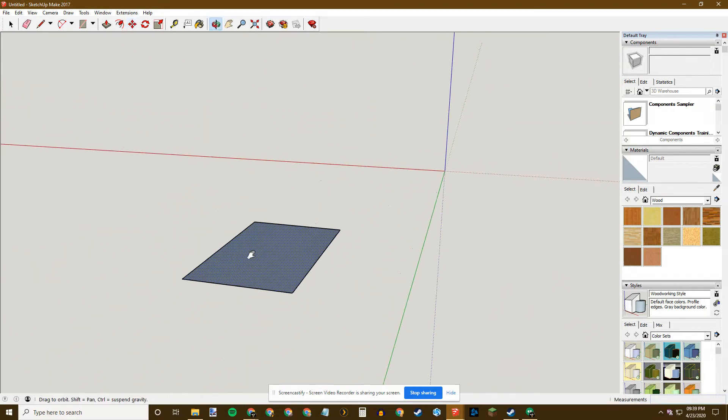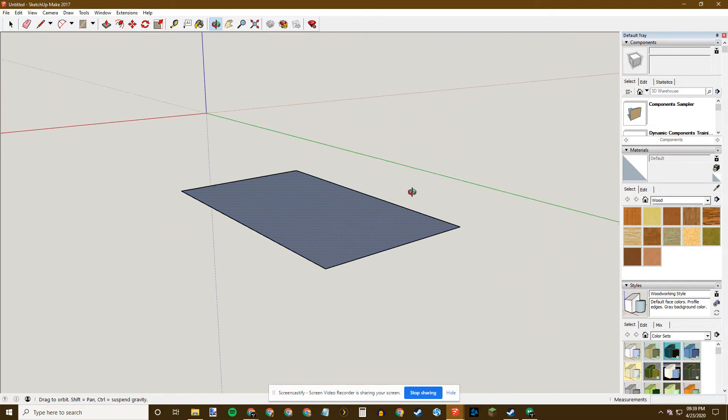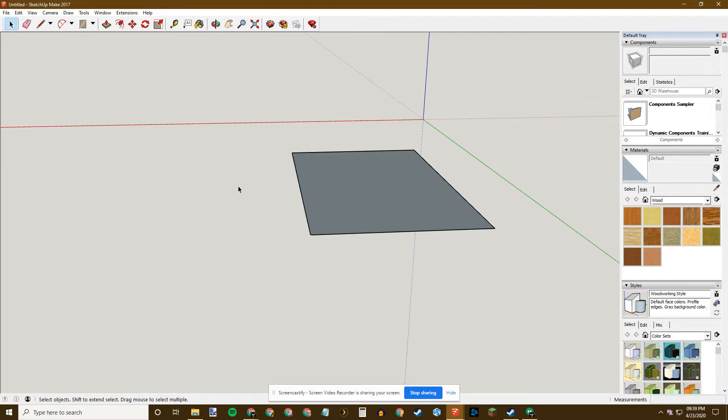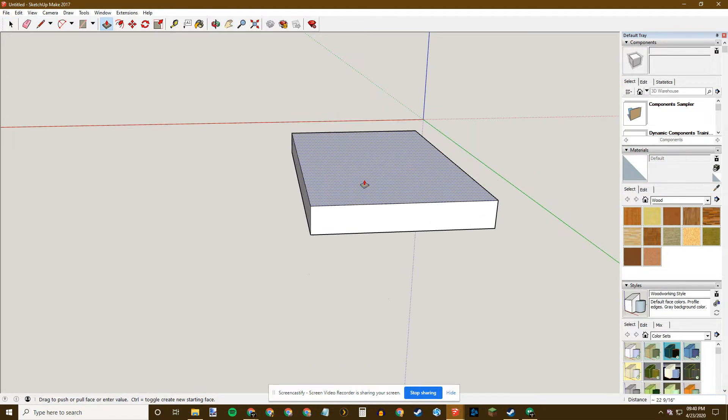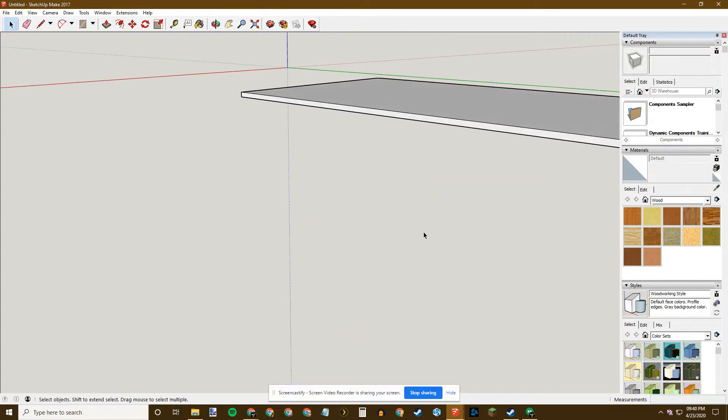If I'd like my floor to have some depth, there's a tool called the Push-Pull tool. If I hit P for Push-Pull, I can make this floor have some depth. To control the amount, I notice the increments in the bottom right, but I want to type it in directly. I'm going to make this have a three-inch thickness — I hit 3, and since I didn't put an apostrophe it defaults to inches, not feet. I hit Enter and there's my three-inch floor.